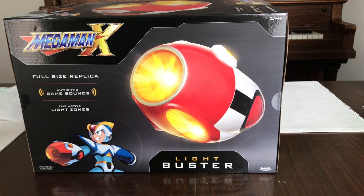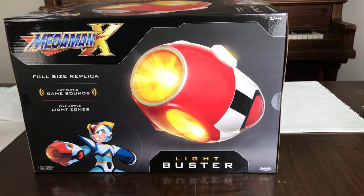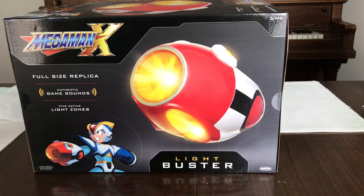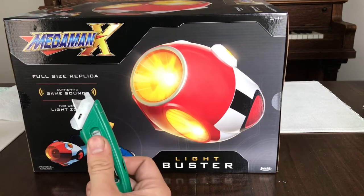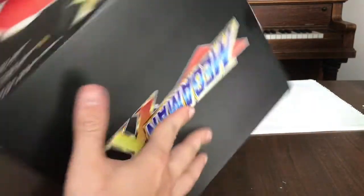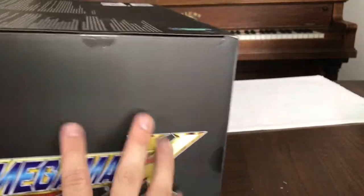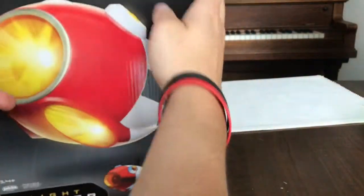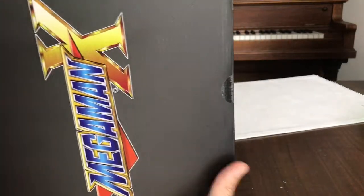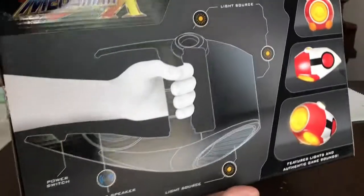So today we're just going to open up this Mega Man X full-size replica light buster by Jax Pacific. I happen to have just the right tool for opening this up. Let's cover the whole box here — top, front, second front, bottom, and the back.